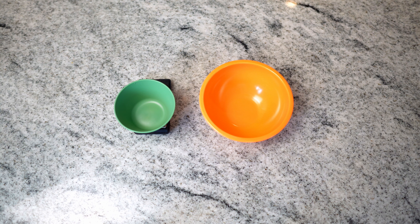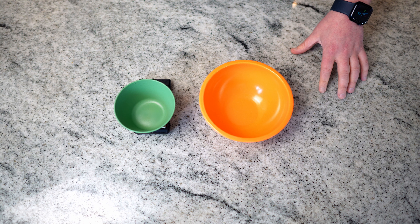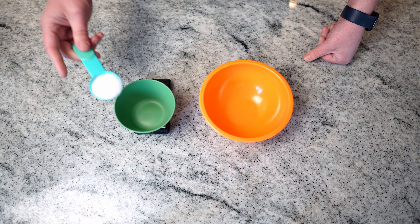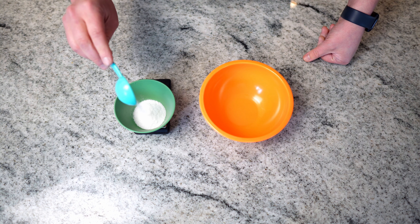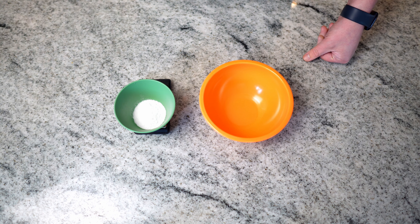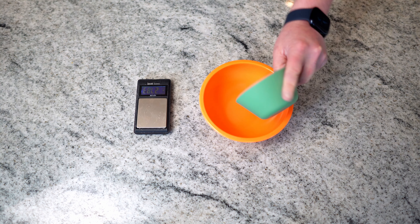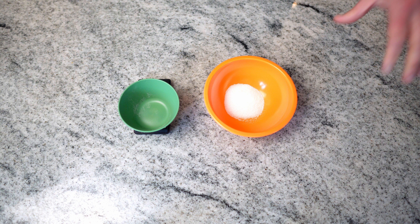I have 1,000 grams of venison, which is about two and a quarter pounds. First thing I want to do is get my salt together. Since we're weighing everything out, you can use whatever salt you want — I'm just going to use kosher because I have a lot of it. You do about 1.75% of the weight of the meat in salt, which comes out to about 17 grams. Some people like their jerky a little saltier — you can go up to 2% or come down to 1.5%.